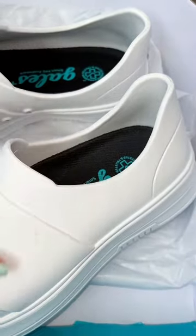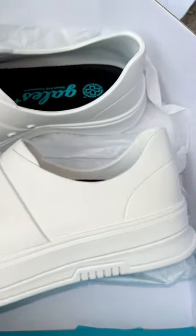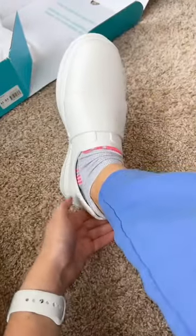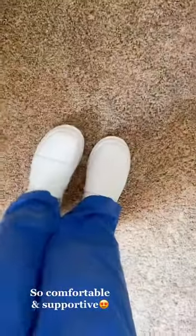Another thing I love about these shoes is this lip right here — it makes them so easy to slip on and off. Look how high up that is. They're literally so easy to slip on. I feel like every nurse needs a pair of these — like, are you kidding me?